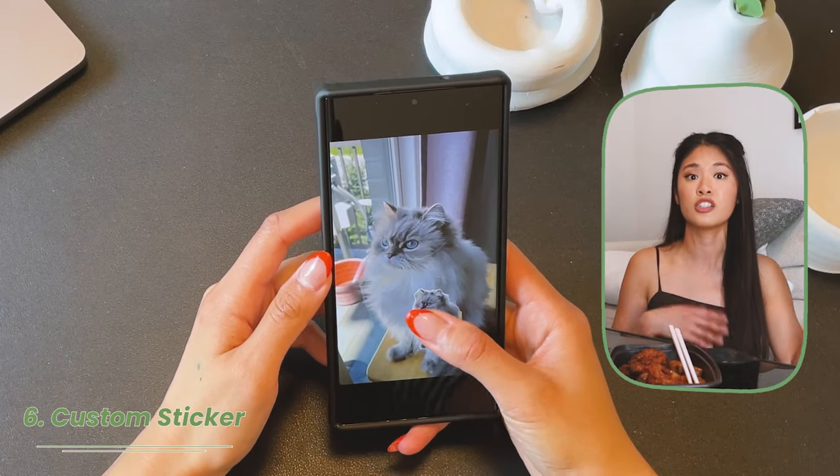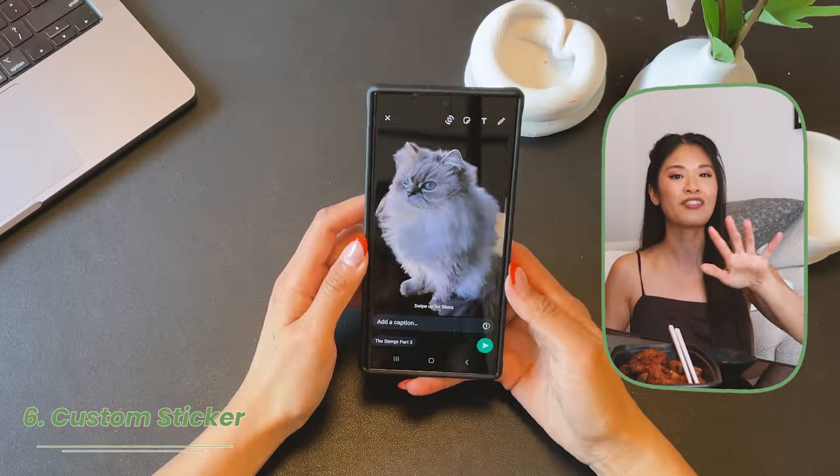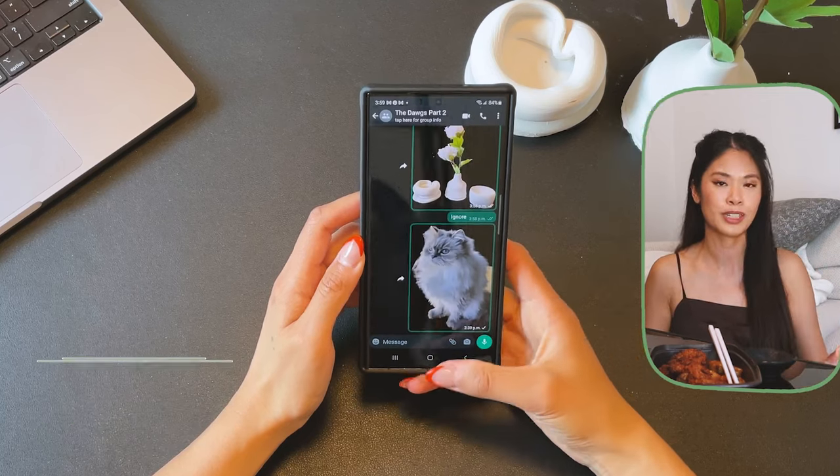Let's say you want to make a sticker out of a picture you have and use it in various messages or social media. You can definitely do that really easily in the Samsung app.